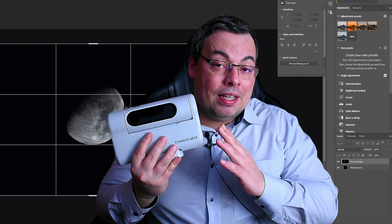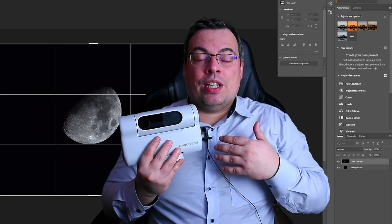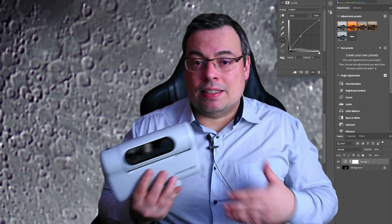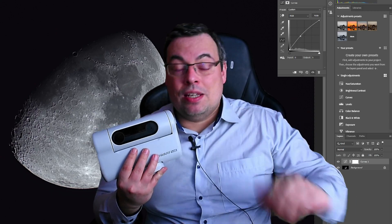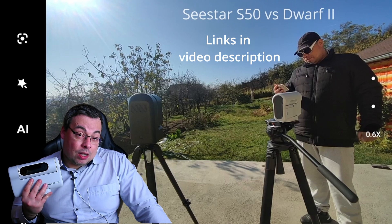And finally they did it. Now not only the Seestar S50 has a good white balance, but also the Dwarf 2. Having this great result, it was very easy to make some adjustments — I just sharpened the image a little bit and increased the brightness. That's all. It took me like one or two minutes, and this is a huge improvement. I'm really happy that Dwarf Lab listened and also watched the video comparison I made with the Seestar and the Dwarf 2.